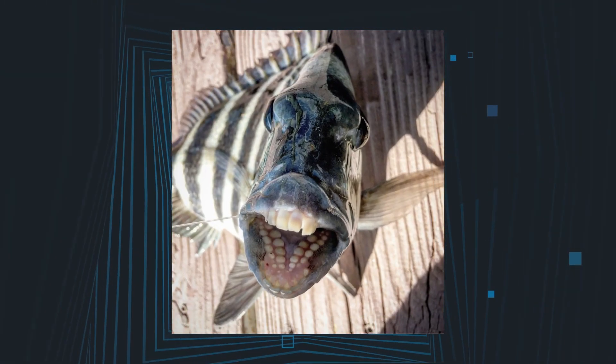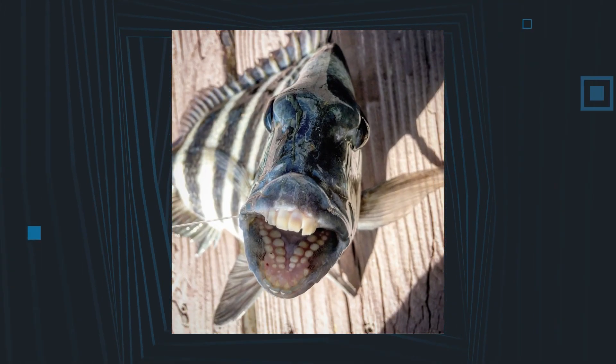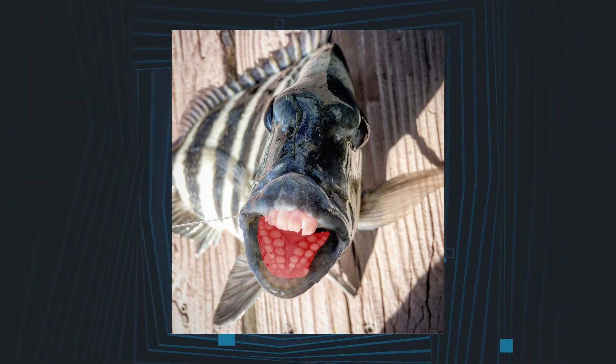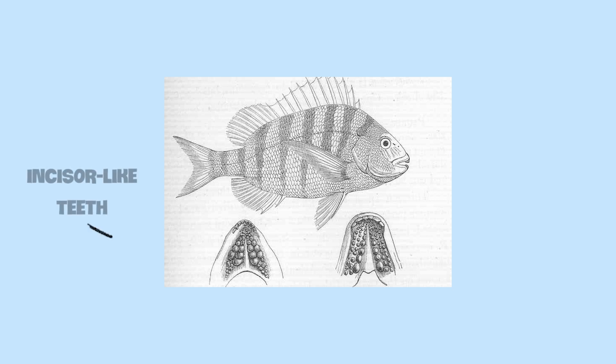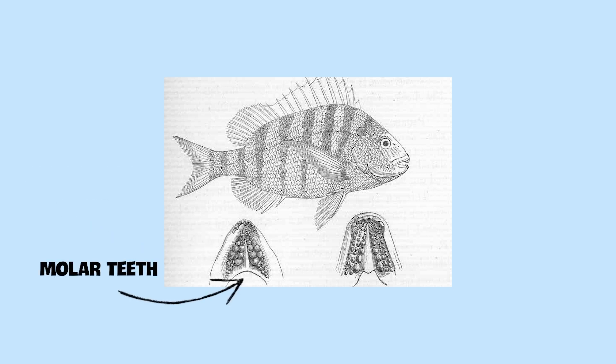As mentioned earlier, one of the most striking characteristics of the sheep's head fish is its teeth, which are very similar to those you have in your own mouth. The anterior teeth of the sheep's head are incisor-like, while the posterior molar teeth are set further back.